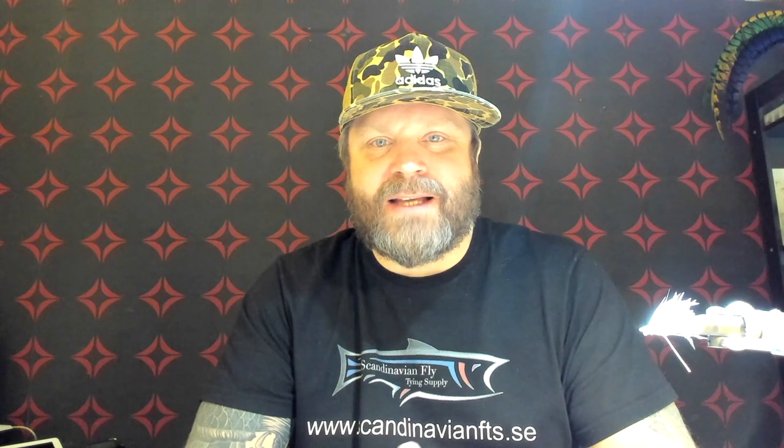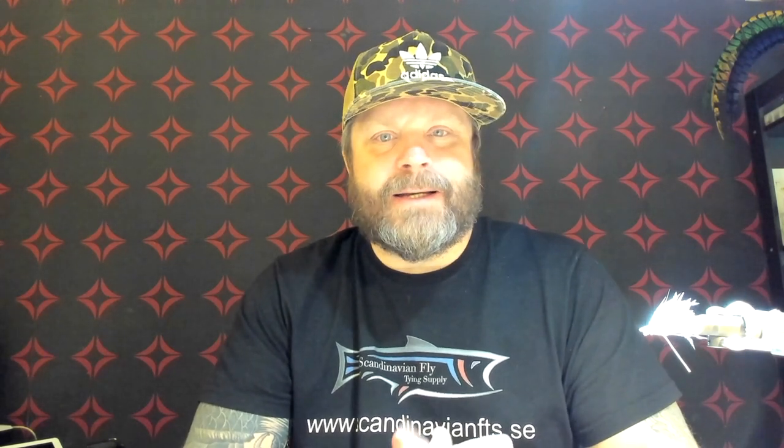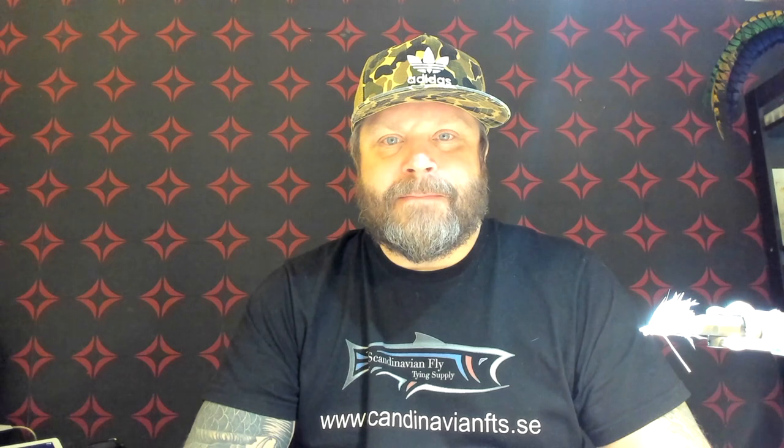Thanks a lot for watching and thanks for all the support. The channel is growing step by step — it's really, really nice and exciting, and I'm very happy about it. I'm going to add the subscribe button here and also link to a few other of my videos — classic salmon flies or more tropical flies, I've got them all. If you want me to tie a particular pattern, leave a comment. I read all the comments and I'm very active on the channel. Looking forward to those comments and tying a few new flies. Thanks a lot — see you in the next video, take care!